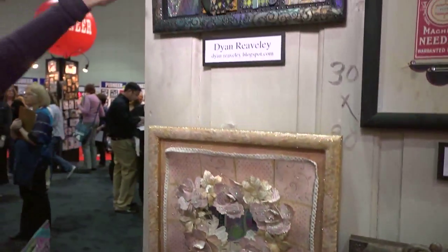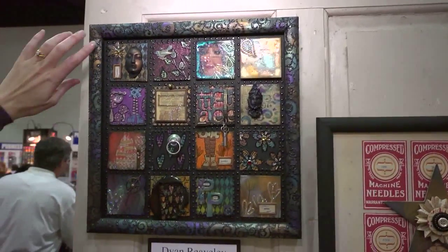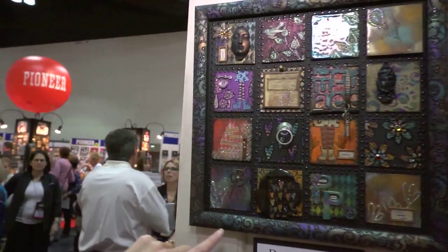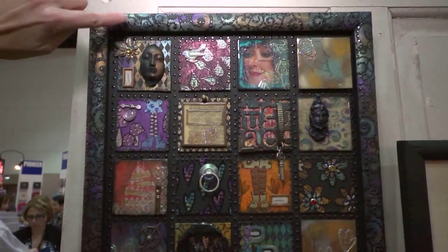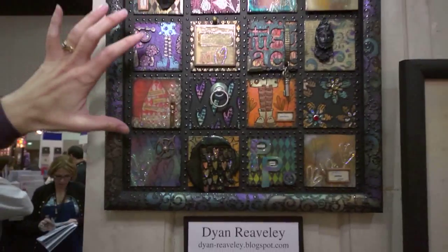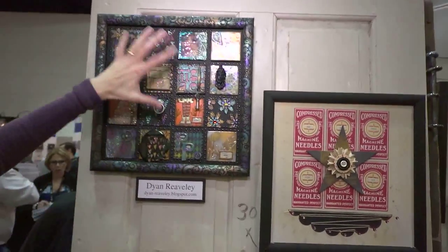If you come over to this one — I'm not sure how to say this artist's name, but I'm falling in love with her. It's maybe Dion Revealy or something like that. She pearlized the frame using a mask around it, so only the outsides or the negative spaces of the mask are pearlized with all different colors. She's put together this grid collage of gorgeous art pieces, and so much of it has that Perfect Pearls glimmer to it.